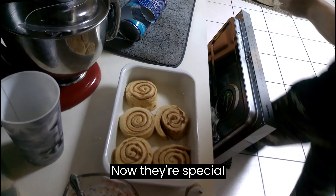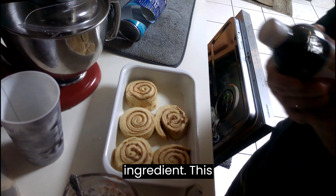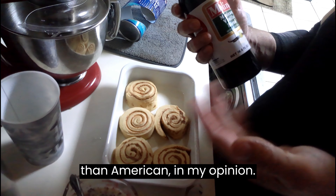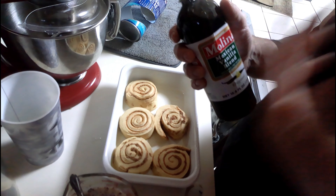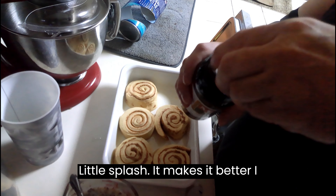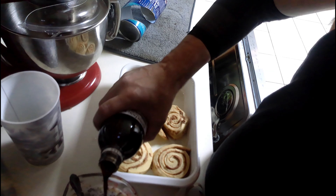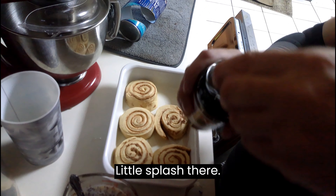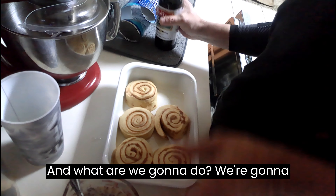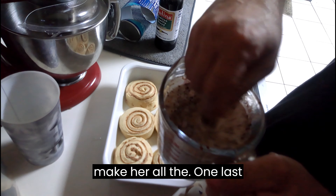Now, the special ingredient is this Mexican vanilla bean — that's better than American vanilla in my opinion. You just want a little splash. It makes it better, I think. Just a little splash there, and then we're going to mix it all together one last time.